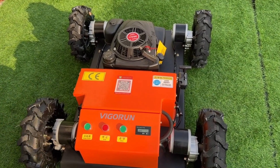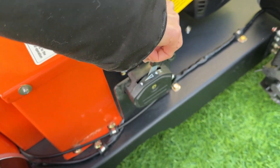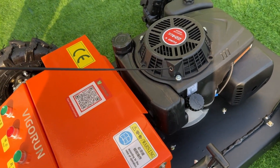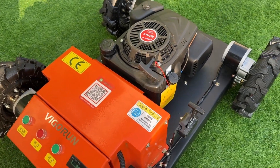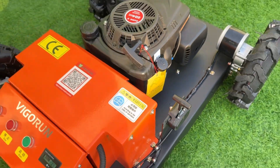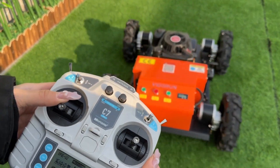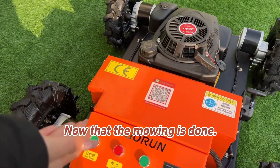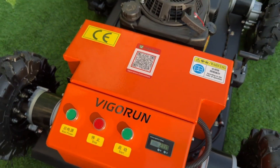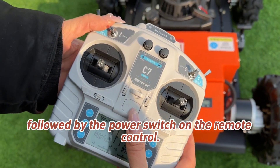The second way to start is the hand pull start. First, push the throttle forward as well, then pull the pull cord. Remember to return the throttle to neutral after starting. Once mowing is done, turn off the machine — switch off the power button on the machine itself, followed by the power switch on the remote control.